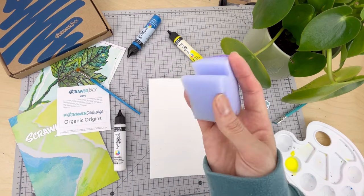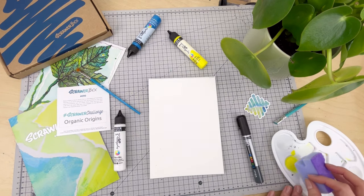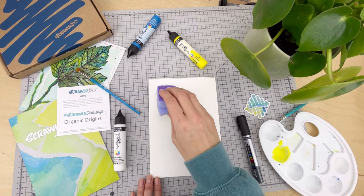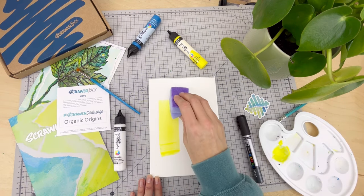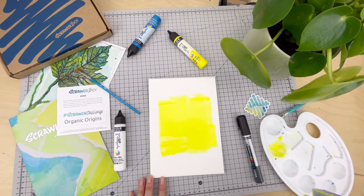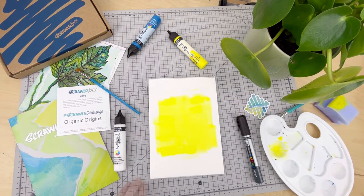The more water you add, the lighter your wash. The transparency makes it ideal for backgrounds, and these acrylics are super pigmented, so even when diluted they're still lovely and bright. Grab your dry sponge, dip it in the wash, then swipe over the page — a super quick and easy way to apply lots of colour at once, while keeping the texture smooth so it's still nice to work back over the top of.